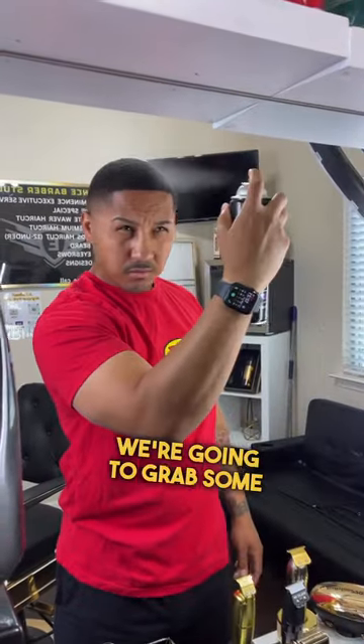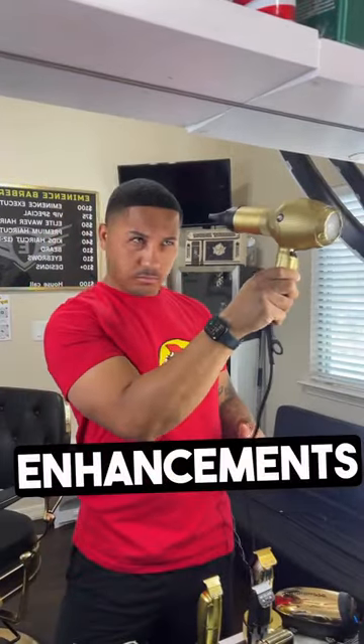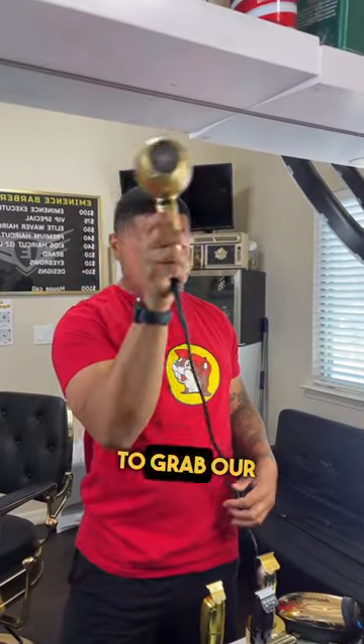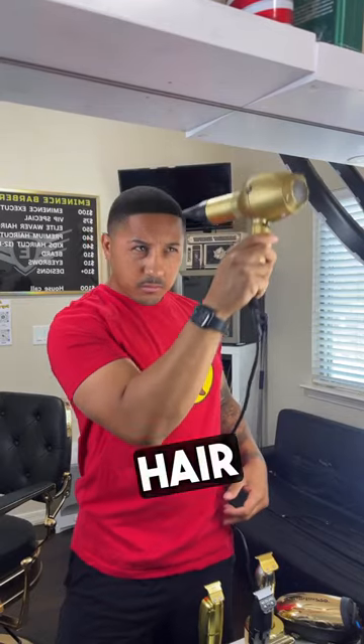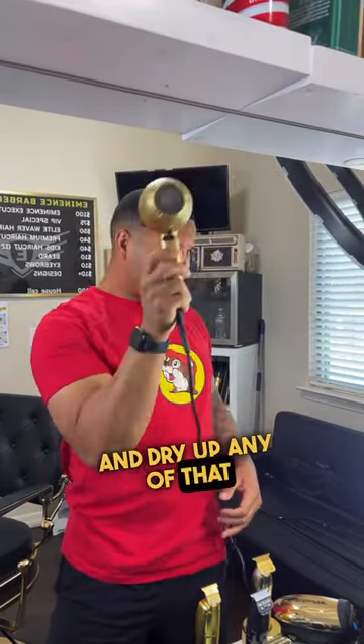For the next step, we're going to grab some hairspray and create a sealant for those enhancements just to lock them in. From there, we're going to grab our hair dryer and blow dry our hair on the cool setting just so we can lock in that hairline and dry up any of that hairspray.